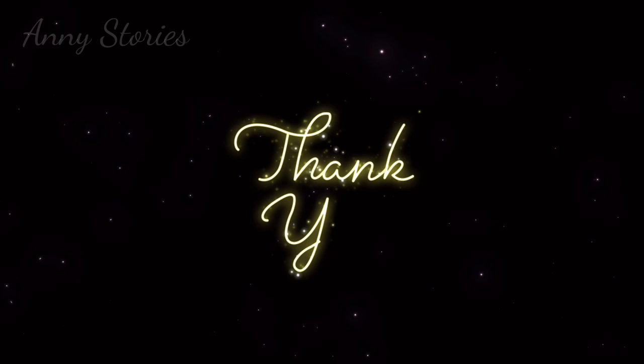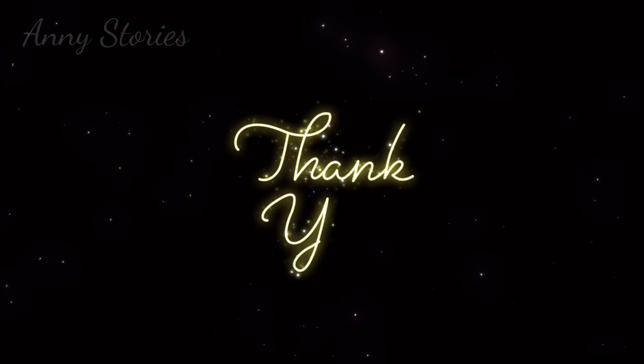The end. Thank you for listening. If you enjoyed this reading and would like to hear more, please consider subscribing to my channel and hit the bell to receive notifications of any new readings that I upload. Thanks for all your support, and see you again next time.